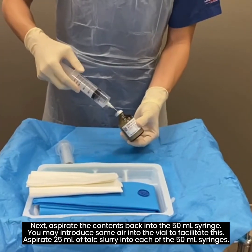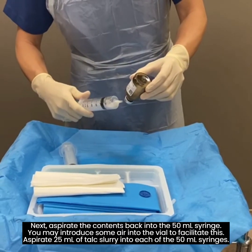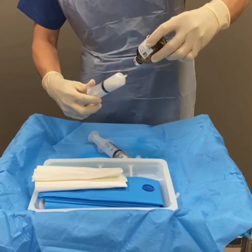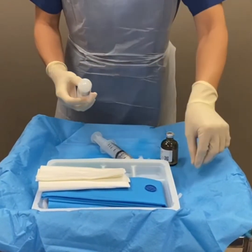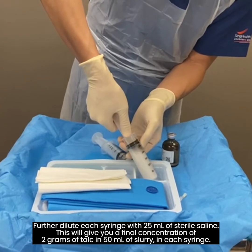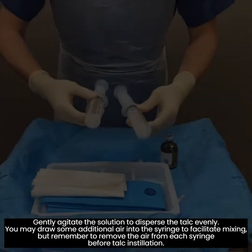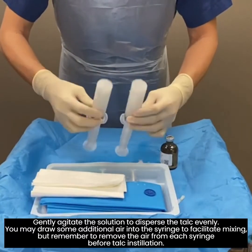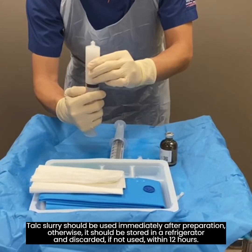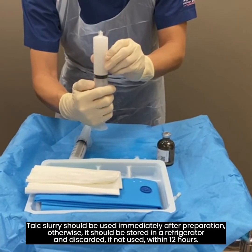Next, aspirate the contents back into the 50ml syringe. You may introduce some air into the vial to facilitate this. Aspirate 25 milliliters of talc slurry into each of the 50ml syringes, then further dilute each syringe with 25 milliliters of sterile saline. This will give a final concentration of 2 grams of talc in 50 milliliters of slurry in each syringe. Gently agitate the solution to disperse the talc evenly. You may draw some additional air into the syringe to facilitate mixing, but remember to remove the air from each syringe before talc installation. Talc slurry should be used immediately after preparation; otherwise, store in a refrigerator and discard if not used within 12 hours.